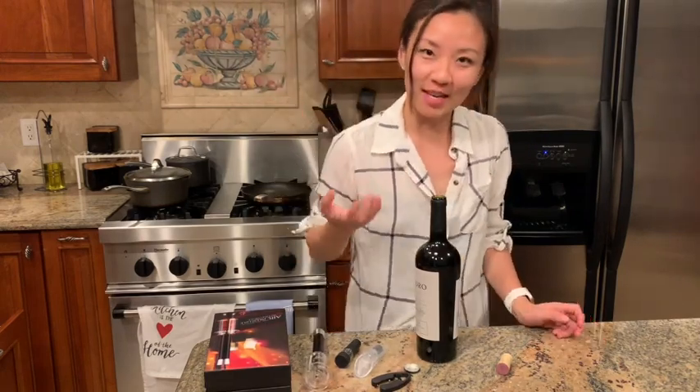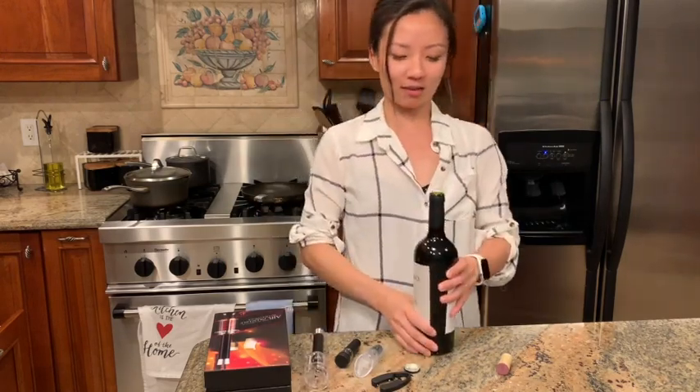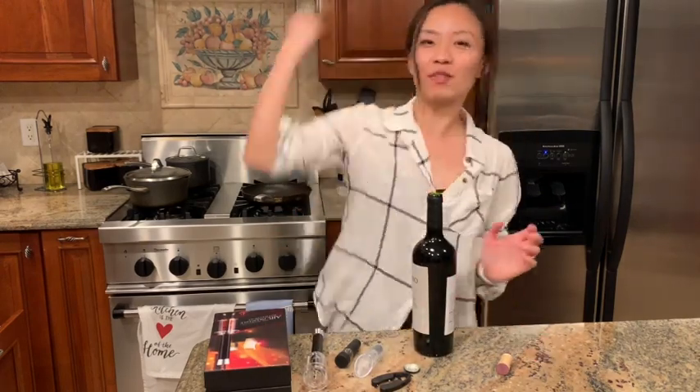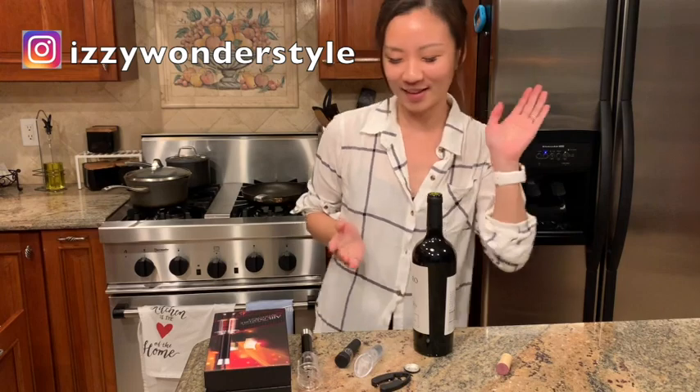Because I'm not that tall, a regular opener is a lot of work for me — unless I sit down to push it down. If it's on a counter I have to tiptoe and then get down and pull it out. So this is much easier to do. I hope you like my video and I'll see you next time, bye bye!